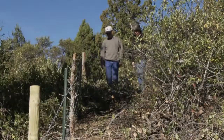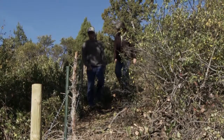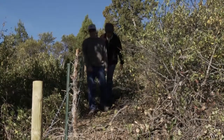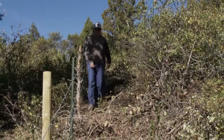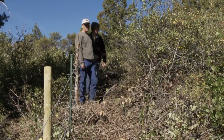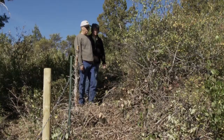Any time you're in country like this where it's real brushy, it presents a challenge to just get the fence through. In this particular instance, since this is a wilderness area, we only allowed them to clear a minimum amount to get the fence through and to walk through. I have a feeling within a couple of years you'll barely be able to tell this has been cut, because the ceanothus and other brush here will grow up pretty quickly.